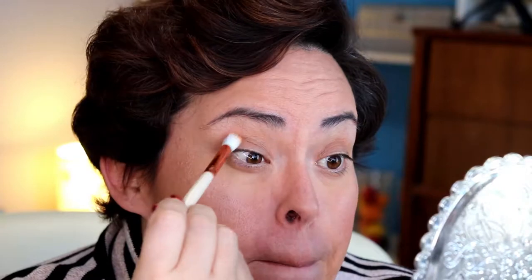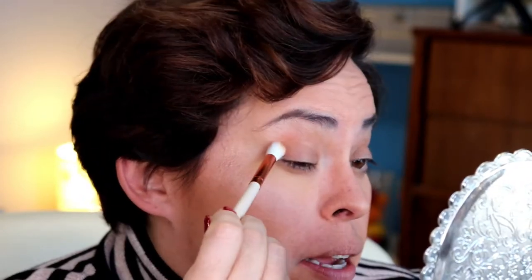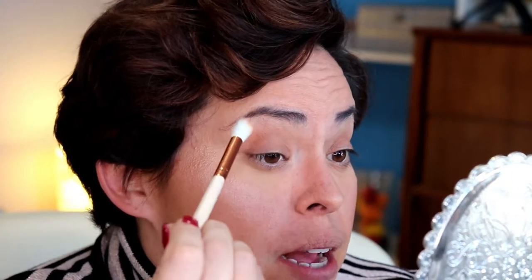I've already done the rest of my face, so we're gonna hope there's not a lot of fallout. What I'm doing is dipping into the pan and placing it where I want the most pigment — right here in the outer corner, the outer V, whatever you want to call it. Then I'm blending in from there.